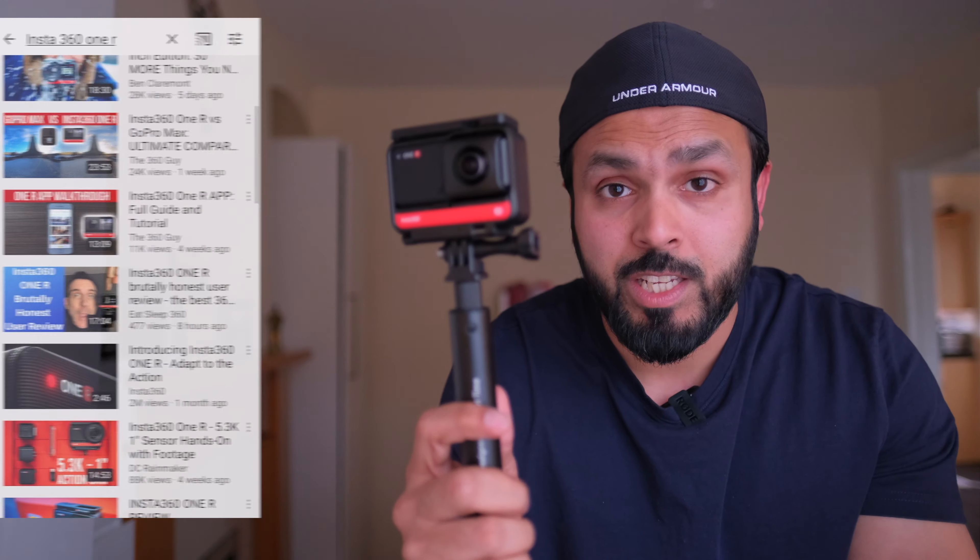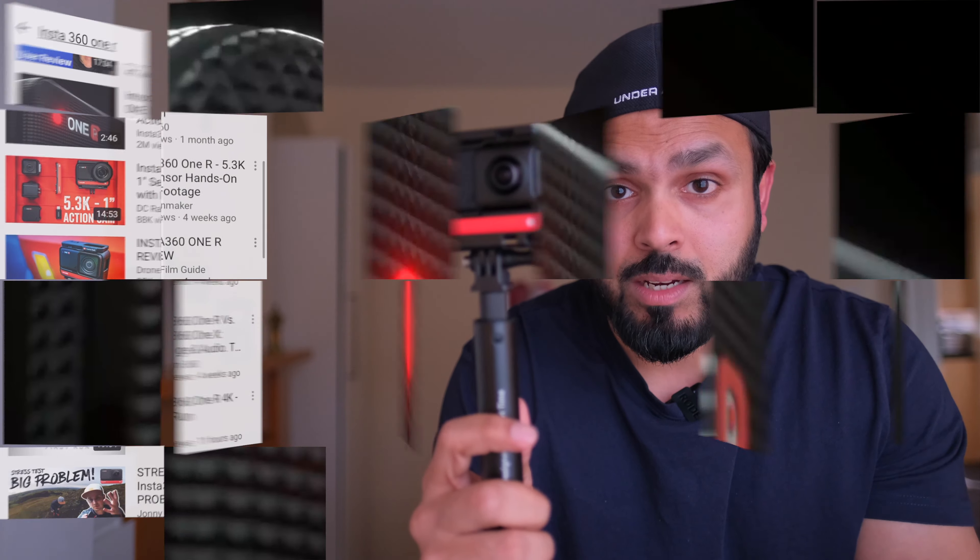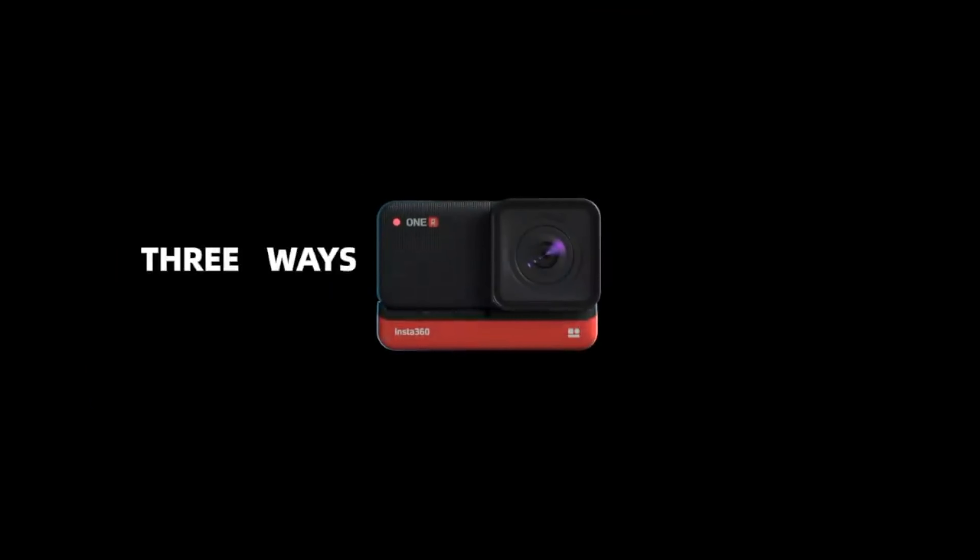Everyone is talking about this Insta360 ONE R, but trust me, no one is telling you the truth. So I bought this Insta360 after watching all those videos YouTubers are putting out there. They are talking about how great it is, it shoots a 360 video, how convenient it is, and the image quality. Not everything is true. I couldn't use most of the footage I had from this camera. So this is why I have decided to make this video, and this might be helpful to you.